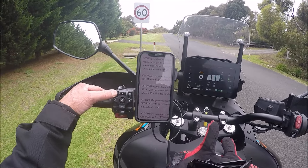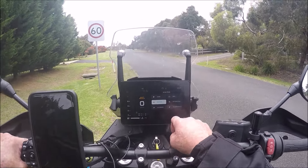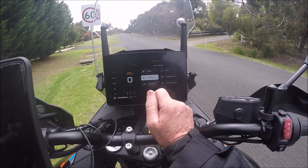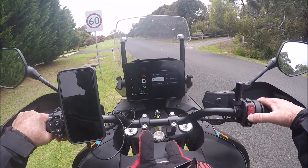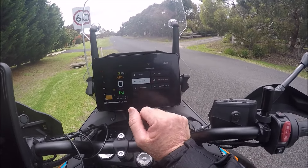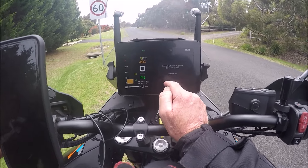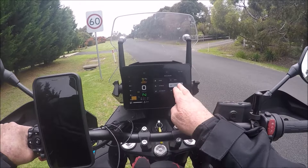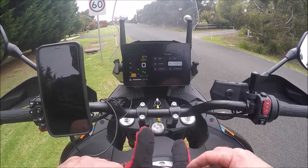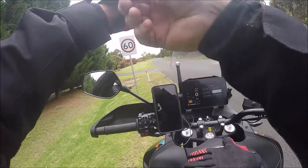Go into Drive Mode and that brings up all six options. We've done Sport, Rain, and Off-Road. Now let's start the engine and hit Off-Road Plus. The dash warns: 'Rear ABS is turned off — please drive with caution.' These extra three modes will all give us safety warnings because the bike's safety systems are being compromised. Very interesting mode.